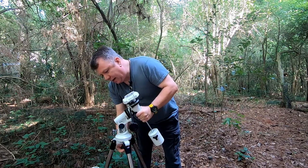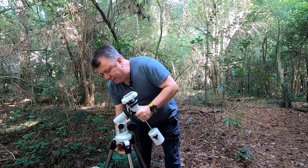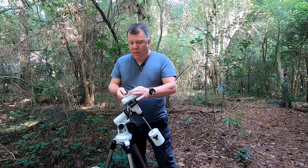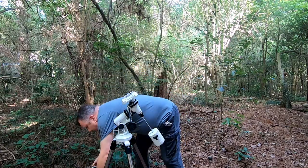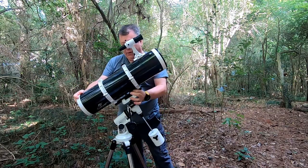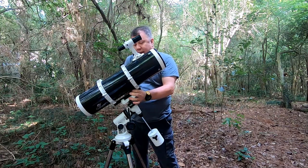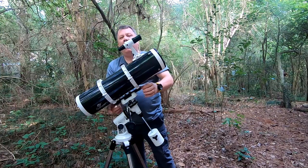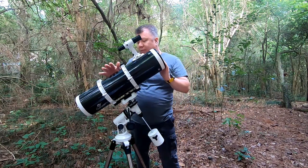The mount just screws on like this. So now the next thing you probably want to do is actually put the scope on here. We take our optical tube, slide it on top of the mount, and tighten it down. I usually try to get this rail on the bottom roughly in the middle of the mount — you don't have to be exact, we're just trying to get close.